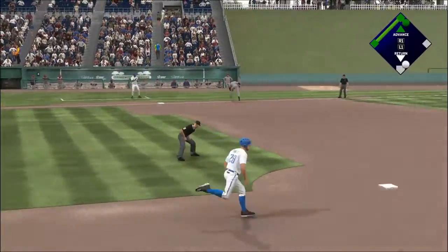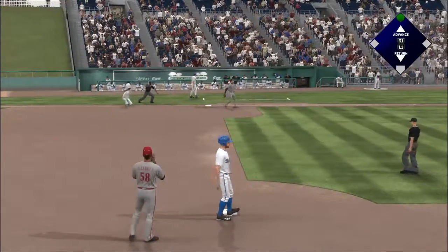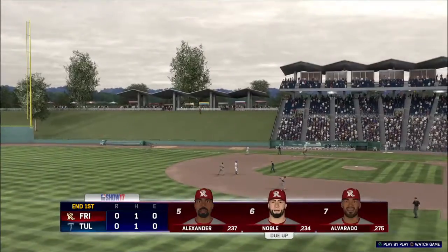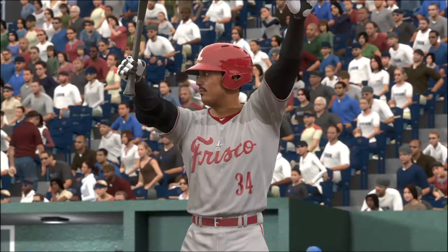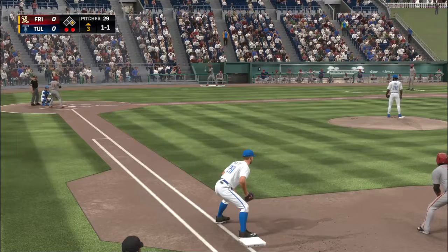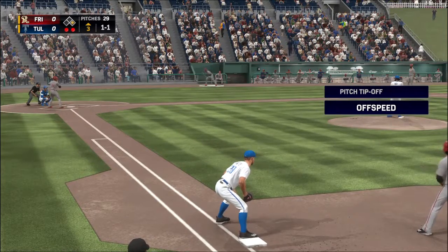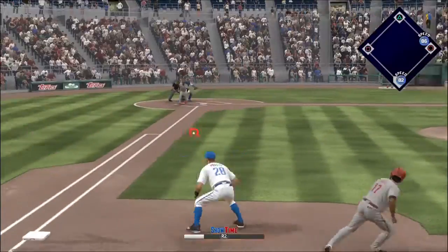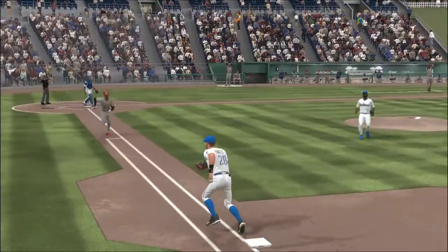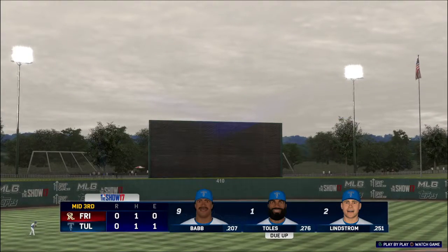Hit down the third baseline, and now from the air a jump throw and a close play at the bag. But a good stretch by the first baseman — got the out and the inning is over. Carlos Alvarez, 0-1 for him here in this one. Alvarez seared one down the first baseline and he'll step on the bag himself, and the inning is over — so no runs.